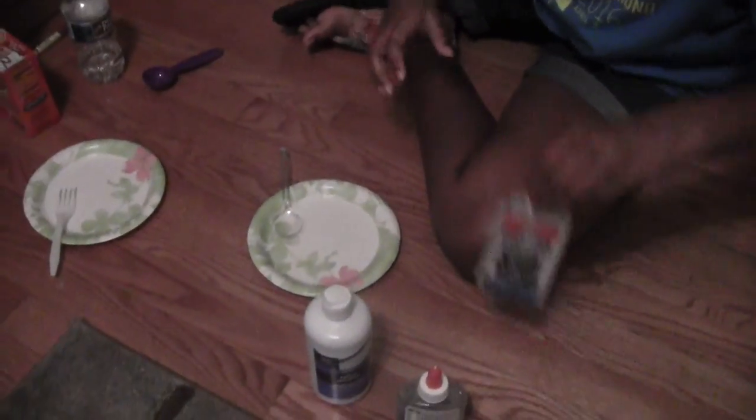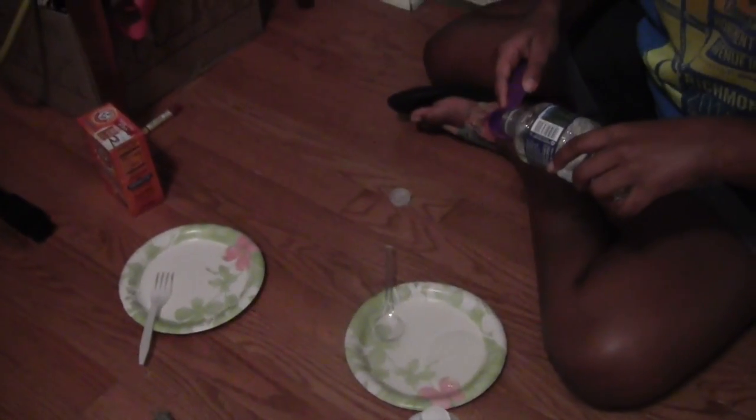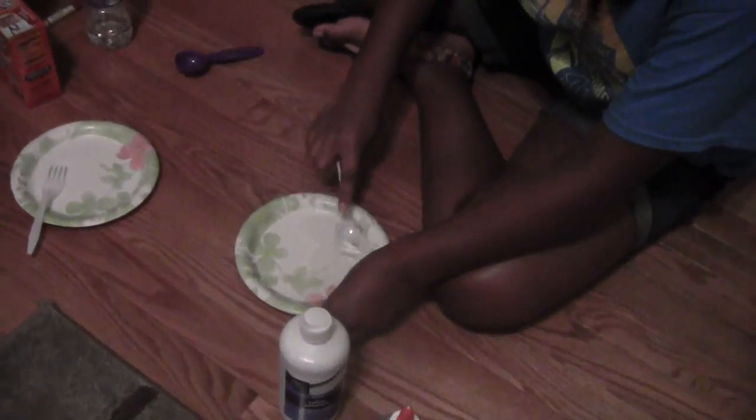First, you're going to pour in some of your Elmer's glue. About that amount should do. You can't really see it because it's clear — you can see a reflection of the camera. Now we're going to add a little bit of water. Not a full tablespoon. Now I'm going to mix this really good until it's all combined.